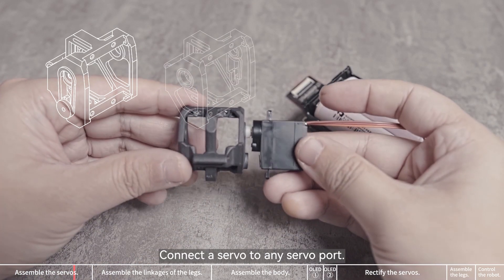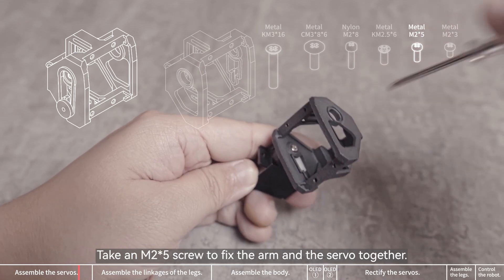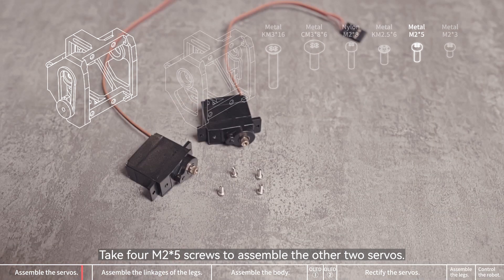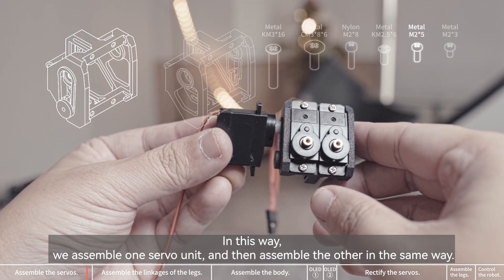Connect a servo to any servo port. Install the arm to the gear of the servo according to the marked angle. Take an M2x5 screw to fix the arm and the servo together. Take 4 M2x5 screws to assemble the other two servos. We assemble one servo unit, and then assemble the other in the same way.